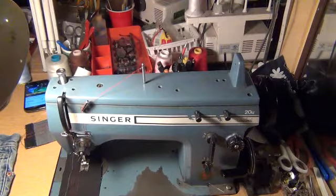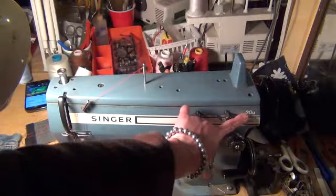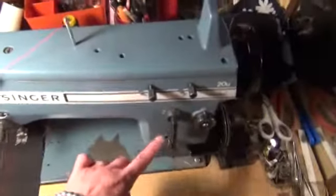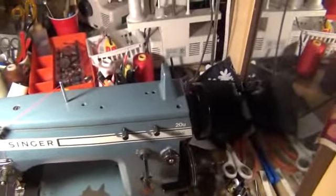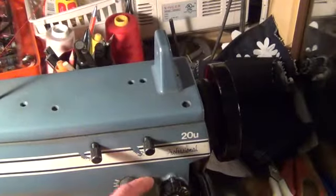This is the zigzag machine. The name is Singer 20U — yeah, Singer 20U. And it has two dials. The one dial...